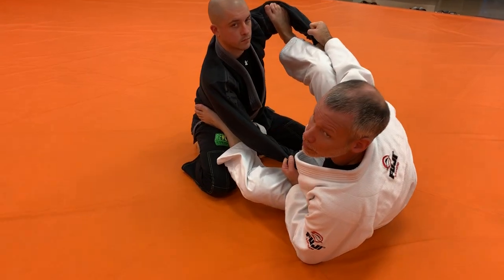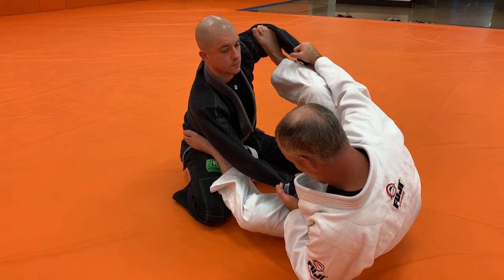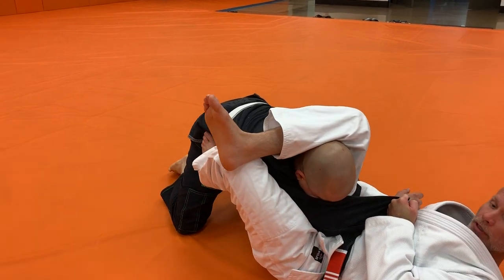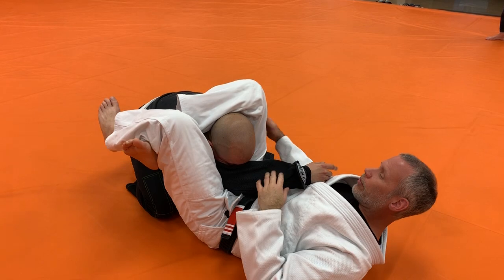I move my leg around his arm. Top side leg kicks through. Bottom side leg lifts my hip. I pull the guy forward and hit my triangle, then work on the finish.